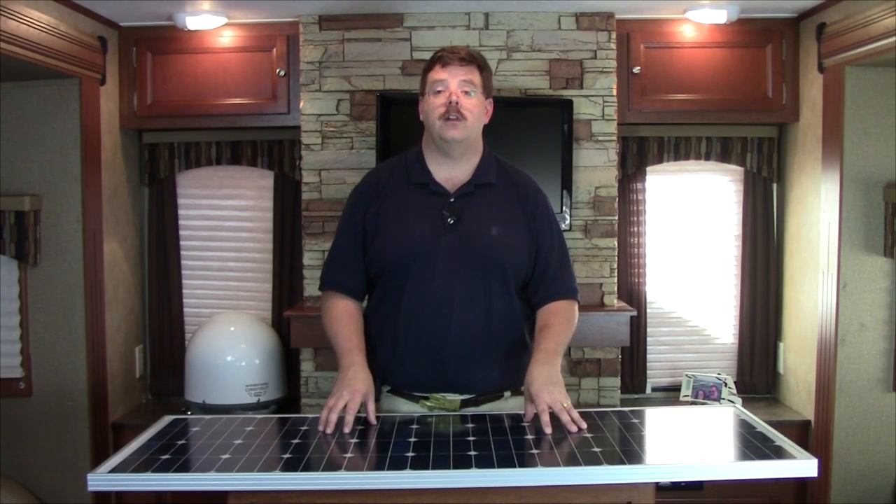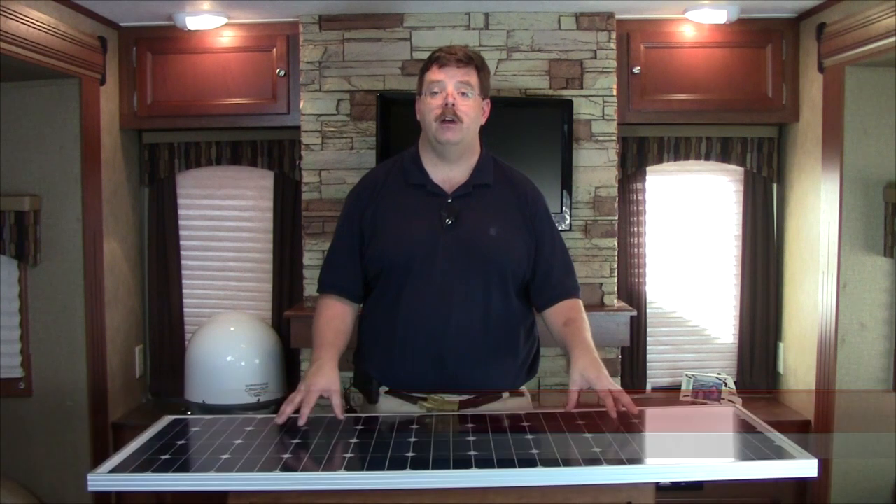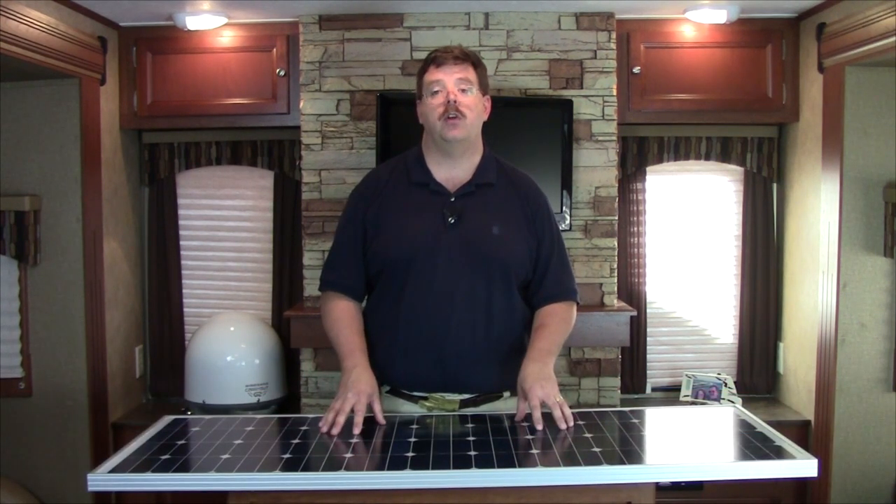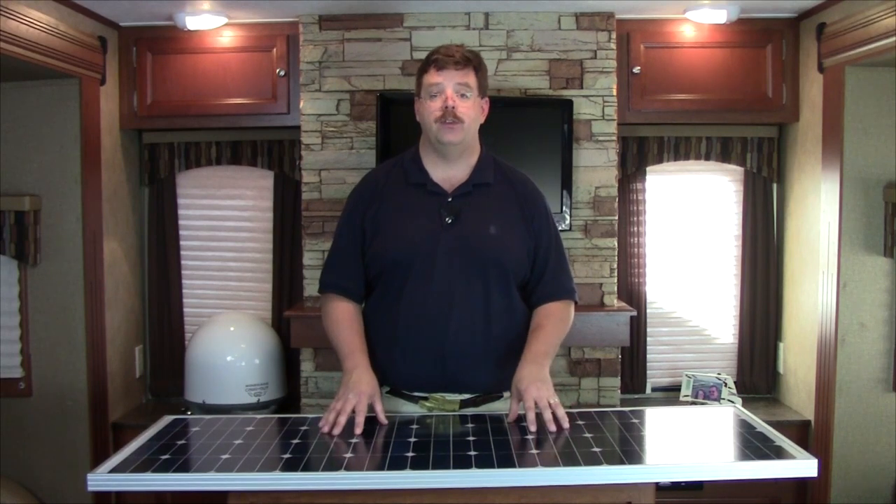Hi everybody, Chris Dougherty here, Technical Editor for the RV Travel Channel and the Green RV Project. Now part of being able to boondock is being able to renew our energy source, which is going to be our battery bank. So we need to have some green energy to put in there, and to do that in this particular case is going to be solar panels.